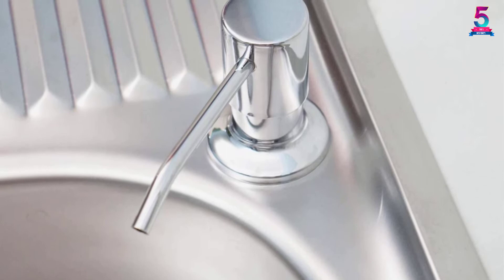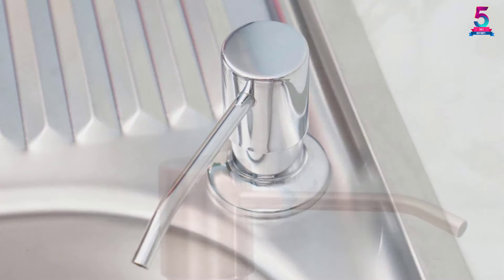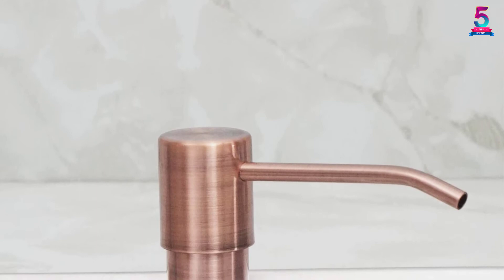Fill it up to act as a hand, liquid, or lotion dispenser, making it a necessary kitchen sink utility. Its compact and ergonomic framework uses minimal countertop space and gives you a smooth operation.